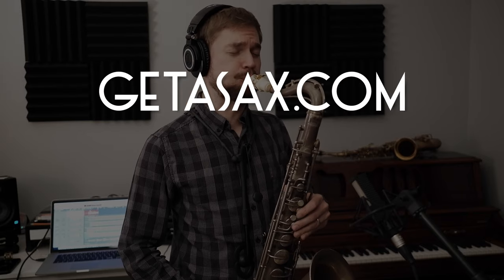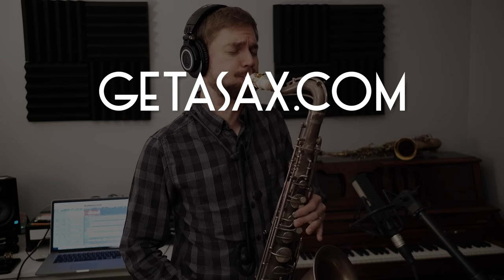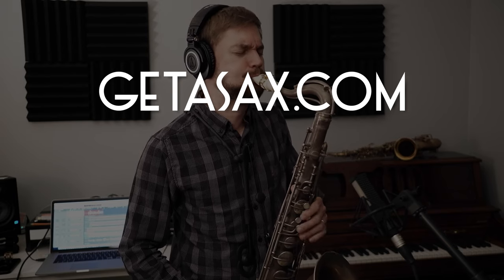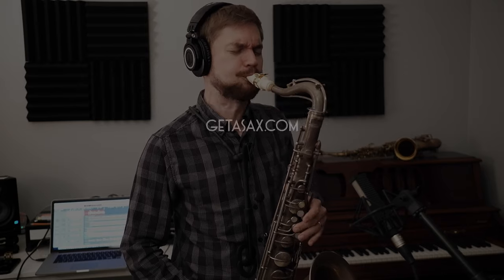So if you'd like to learn more about the GS Slant Tenor Saxophone mouthpiece, head on over to getasax.com and check it out. Until next time.